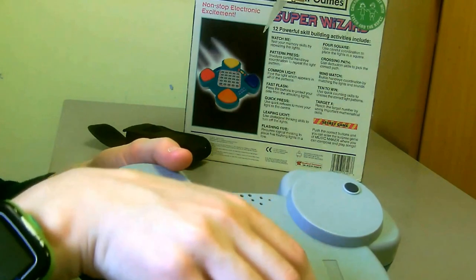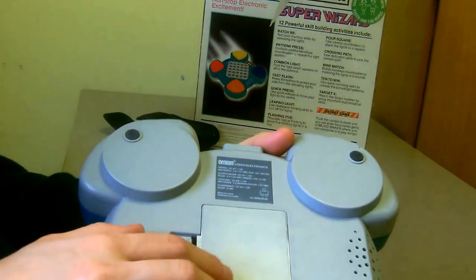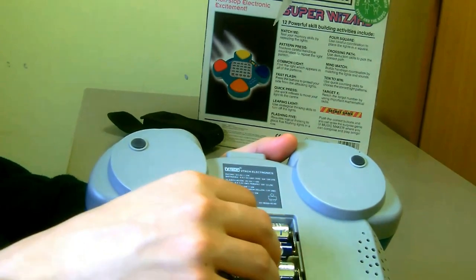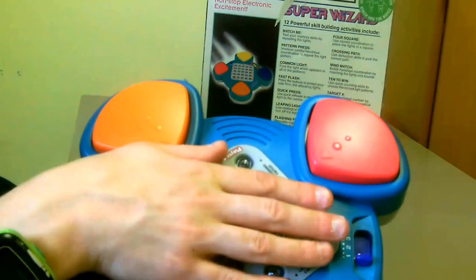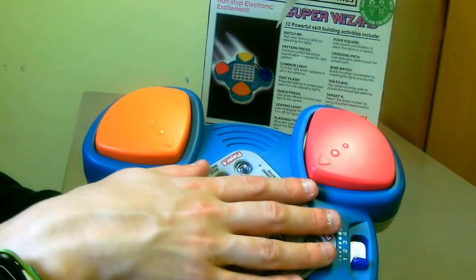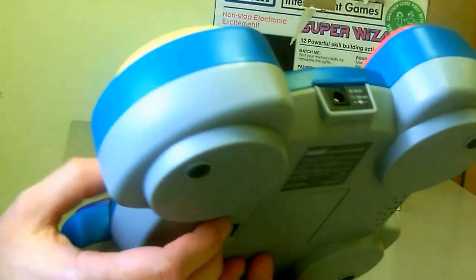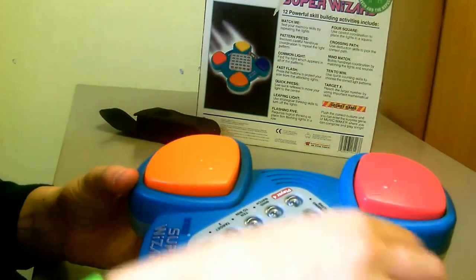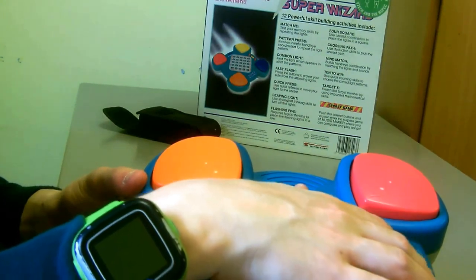Let me show you the back — it's made in China. There's the battery compartment for four double-As. It's pretty clean inside — no rust or corrosion. And here's the list of 12 skill-building games. It's a nice design, really durable. There's the 9-volt DC input, and on the back is the speaker. There's also the level switch where you can change the levels.